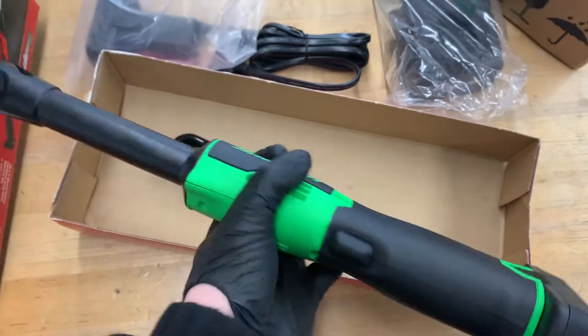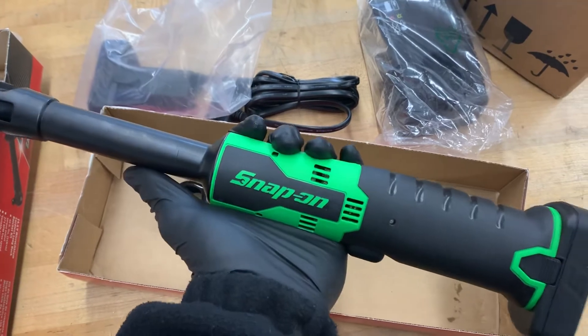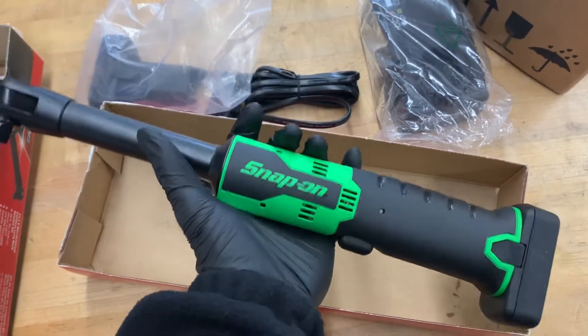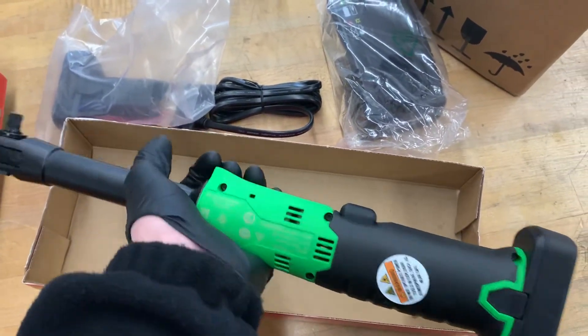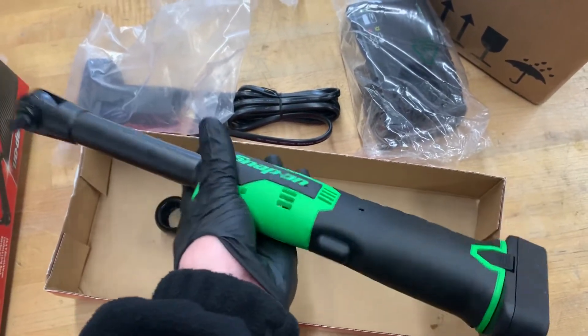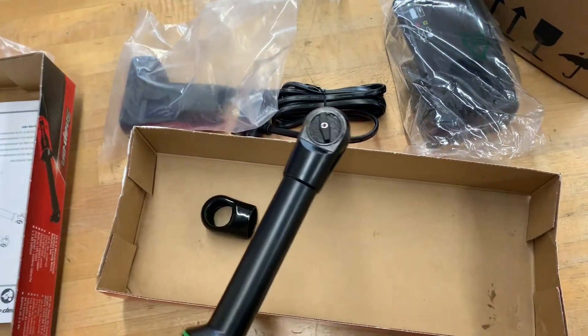Yeah, it feels good. I like the weight — it's pretty light, but it's definitely got some good weight so you know it's metal. I'd love to know the exact weight — I'll put it in the description. I bet it's around three or three and a half pounds. Just enough to make sure you know it's metal and very durable, but not enough to get heavy in your hand. Using it for eight hours, it might feel heavy.